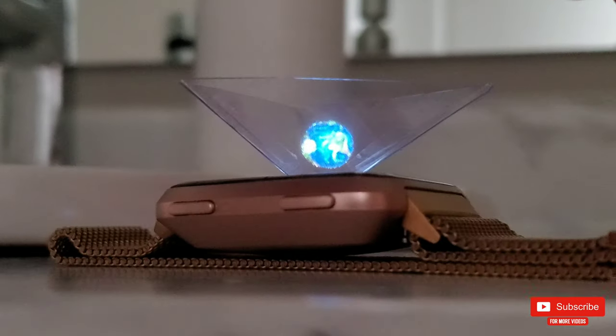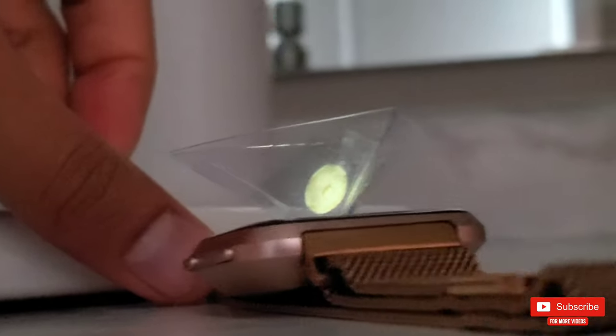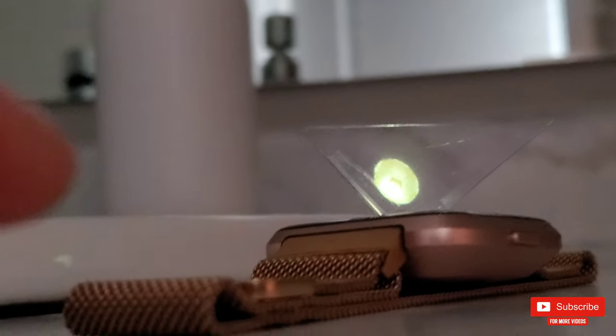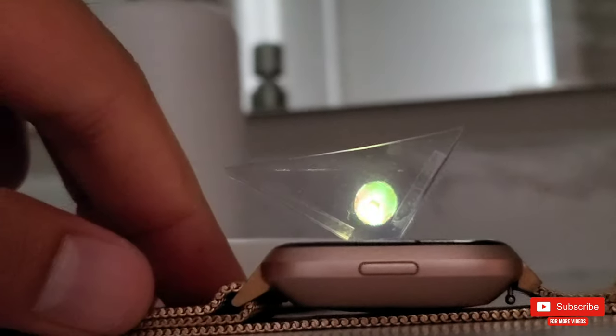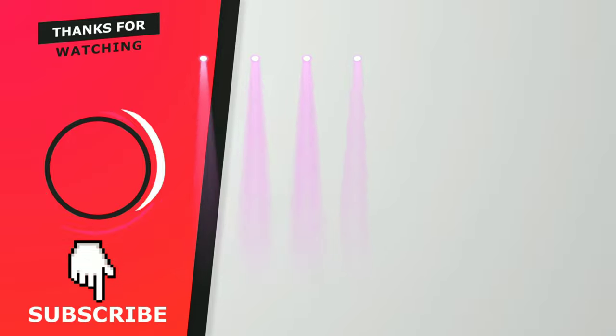Thanks so much for watching. Please check the links in the description for amazing deals on Amazon for various smartwatches and accessories, and also find links to some really cool watch faces for Fitbit Versa. I really hope you found this video helpful — if you did, please give it a thumbs up. Thank you so much for watching, please make sure you subscribe so you don't miss any upcoming videos. Take care, I'll see you guys in the next one, peace.